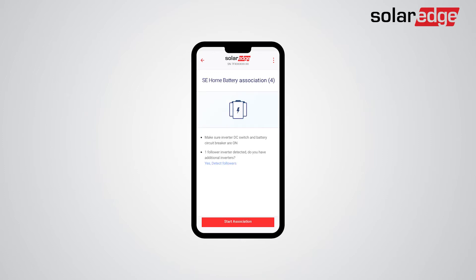As the Configuration Wizard applies to all inverters on-site, you will be prompted to detect follower inverters. In this demonstration, a follower inverter has already been detected. The next step is tapping "Start Association." The batteries will automatically be associated with their connected inverters, and this entire process should take up to two minutes.